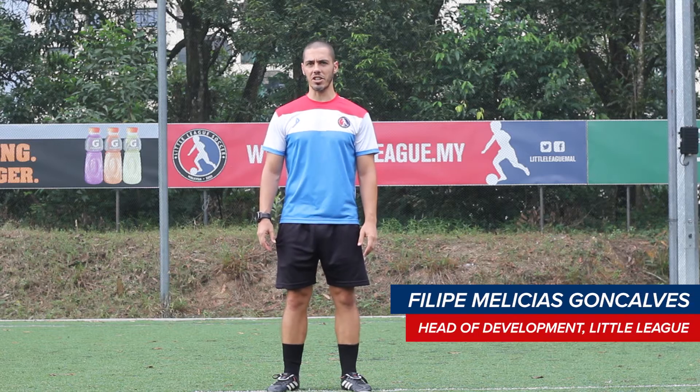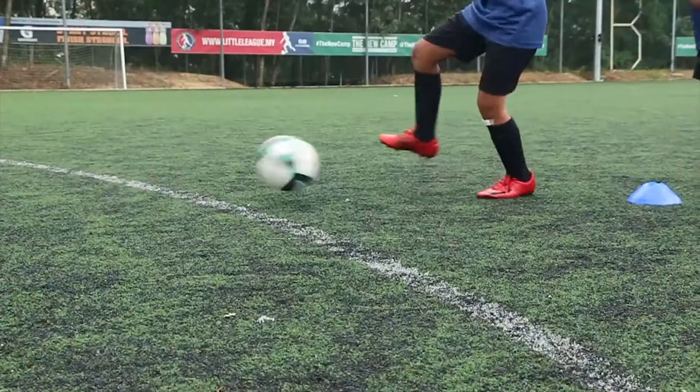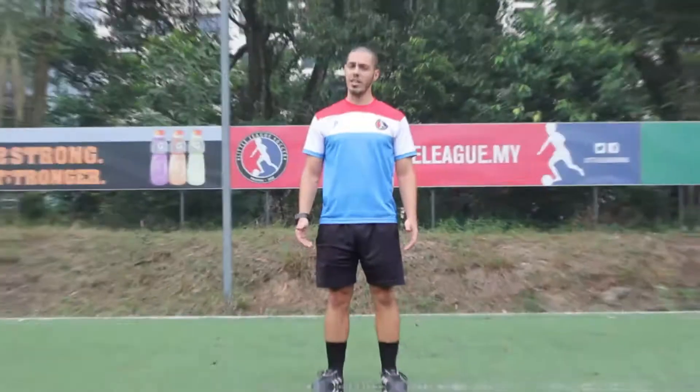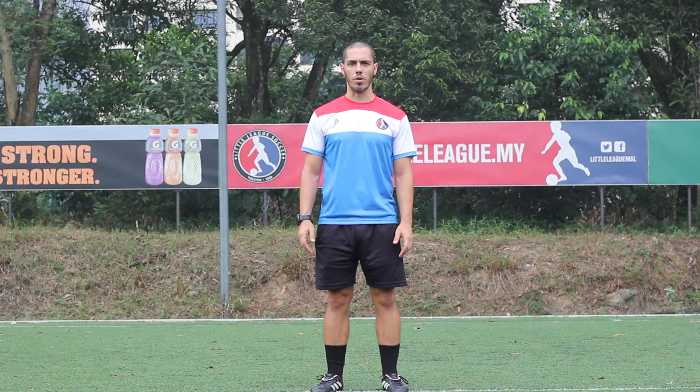Hi guys, welcome to the Little League Skill School. I'm Coach Phillip and today's episode is going to be about passing. In this video, we're going to work on simple short passing with the inside of our foot.